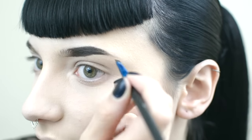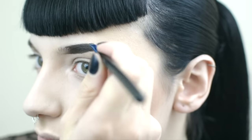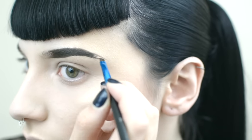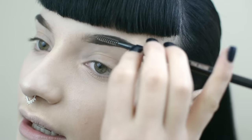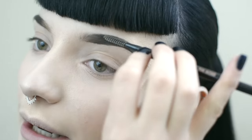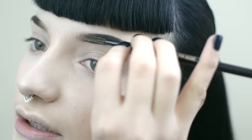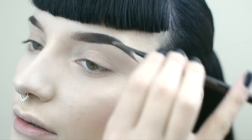Now I'm going to wing out these brows. With this part of the brow, I'm just going to go in with my spoolie from my Brow Wiz. I haven't even put any product on the front part of my brow. So now we've got these crazy thick Hepburn brows.